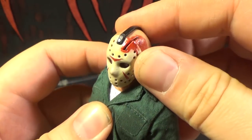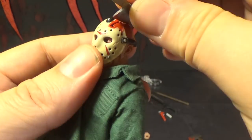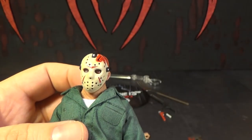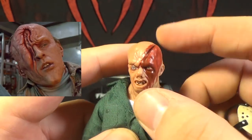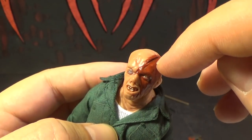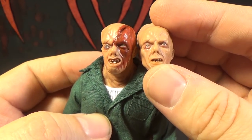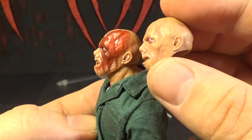Here's a look at the alternate head — this is the bloody head. It's got the big gash; you can stick a weapon in there, which is pretty cool. NECA did the same thing, so I'm glad Mezco did it too. There's a comparison of the clean and bloody versions. I really like the blood detail there. This head seems to have an angrier expression — his mouth is open a little more and his brows are furrowed just a tiny bit more.